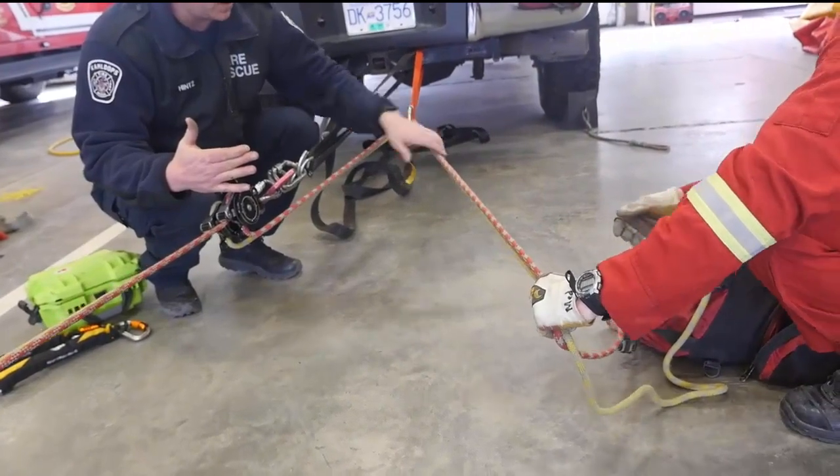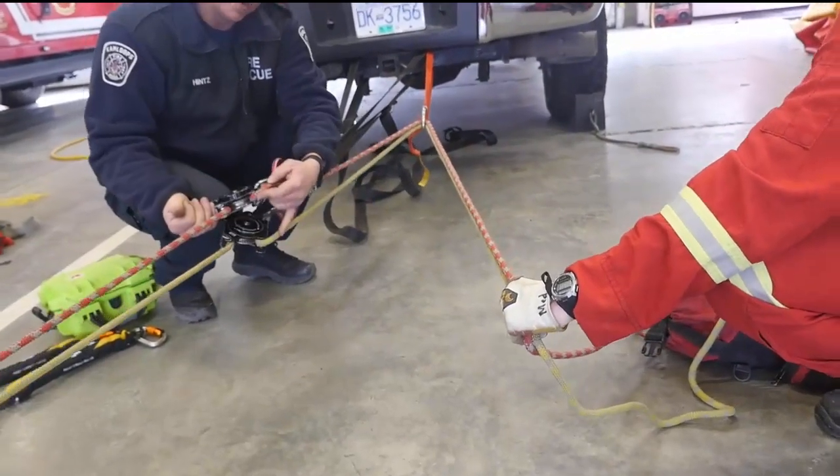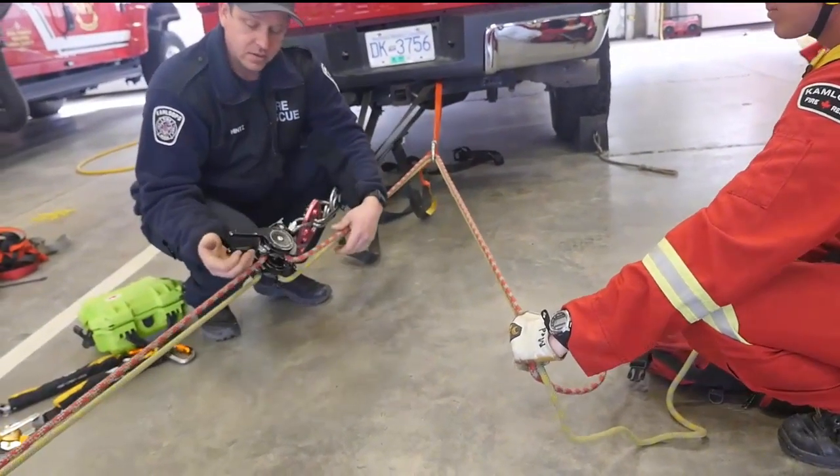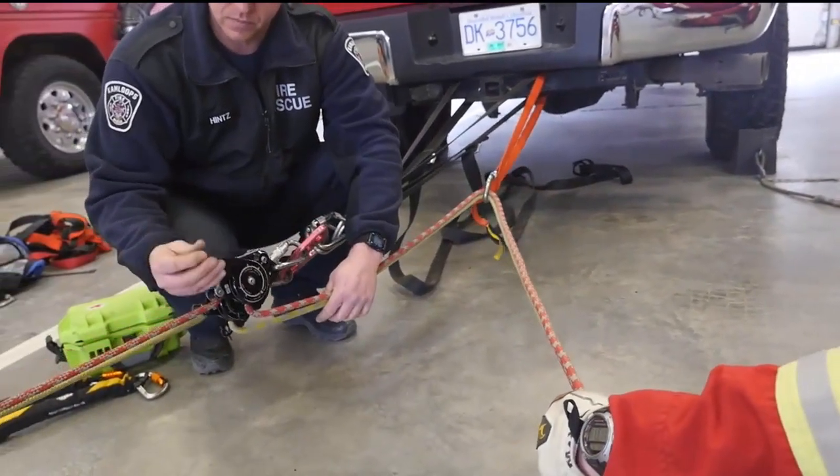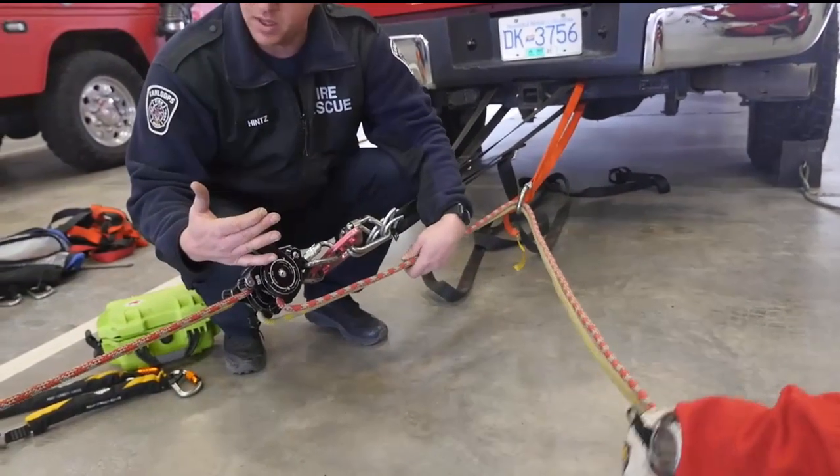I have the tension on the rope here — even though the tip is open, it stops it. And then when I'm ready again, you're good to go.